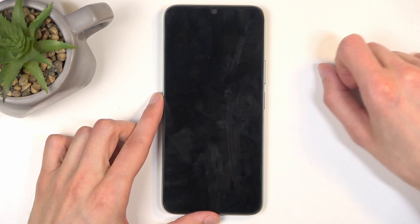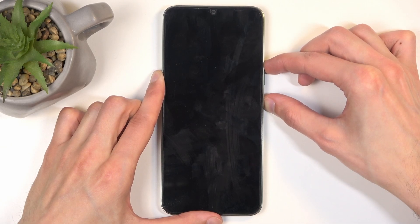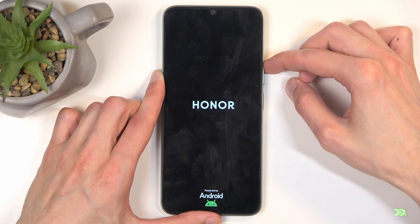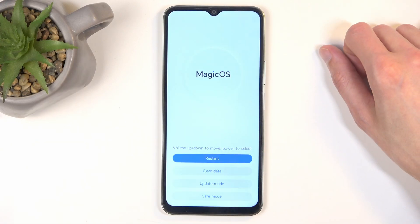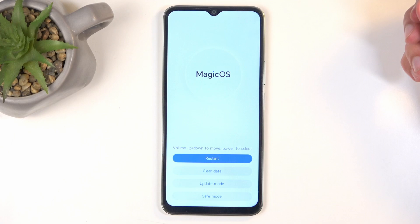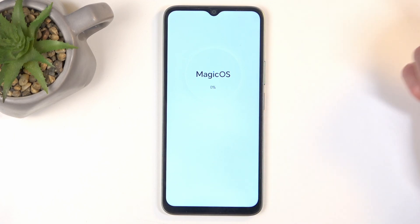When the device turns off, you will then want to hold the power button and volume up at the same time, and let go of the power button when you see the Honor logo on the screen. Now once you are in the recovery mode, you can also let go of the volume up, and then from the options you want to select Clear Data and then Wipe Cache Partition.